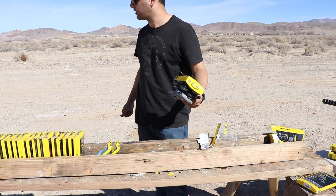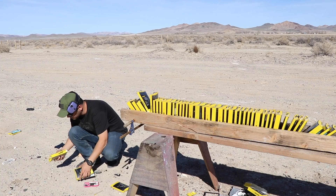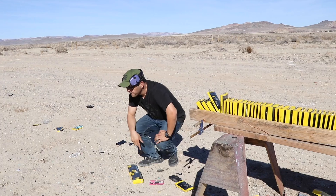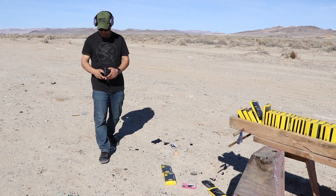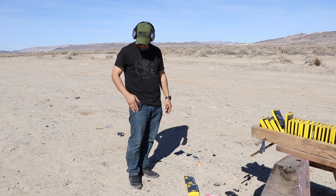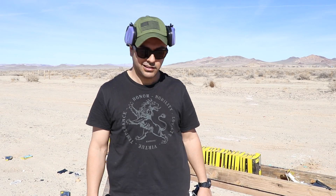Man, I really wanted that thing. I wonder if it got trapped in one of those other ones. Unfortunately I don't have a bullet for you guys, which is always a sad thing. But I hope you guys enjoyed it — don't forget to give it a thumbs up if you liked it, subscribe if you haven't, and as always, thank you for watching. I'll see you guys next time.